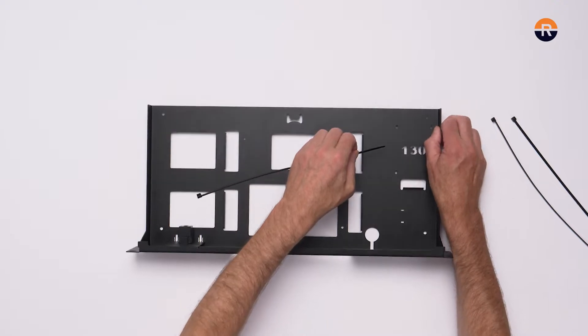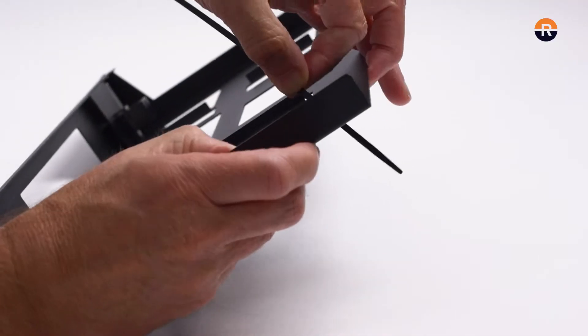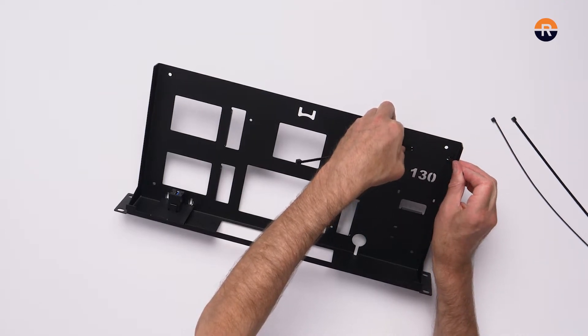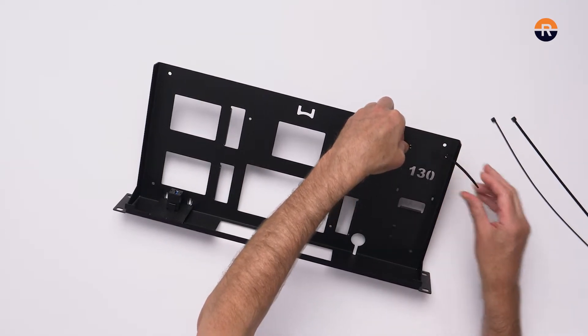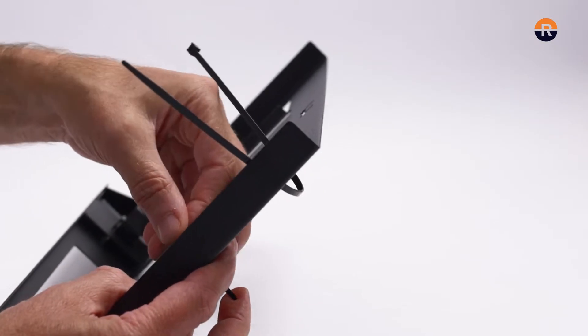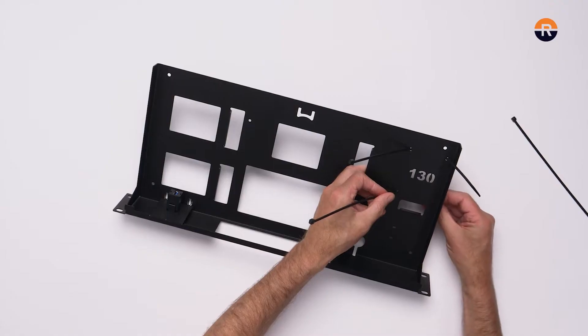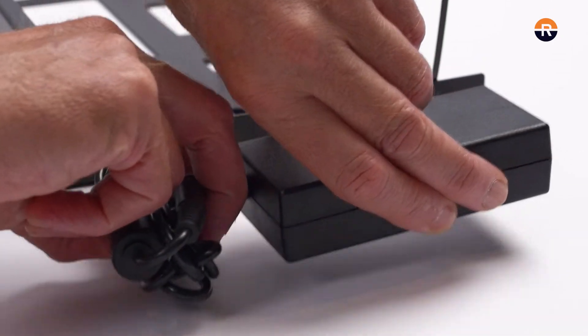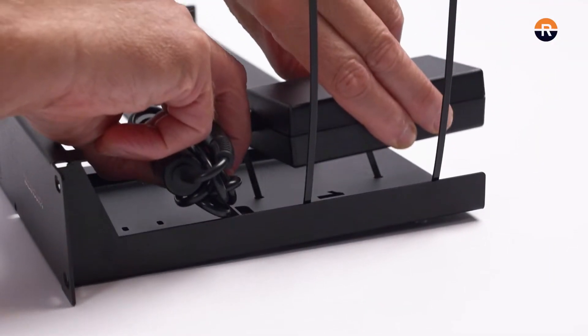To install the power supply, place the zip ties through the designated holes. Place the power supply on top of the kit between the zip ties and tighten firmly.